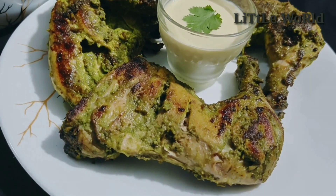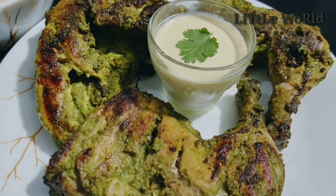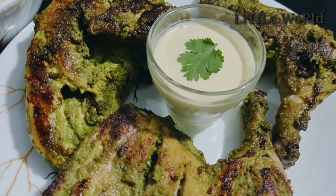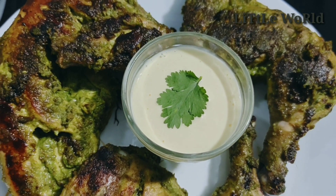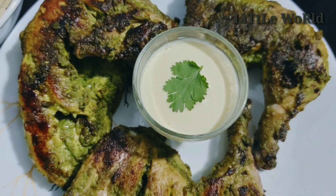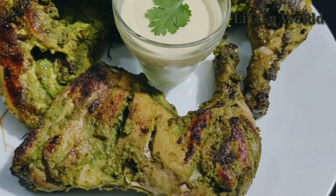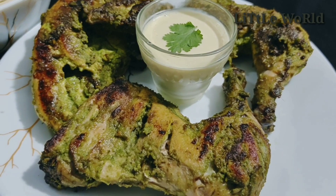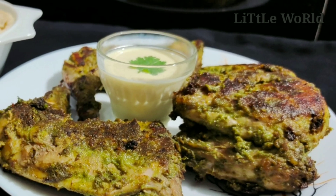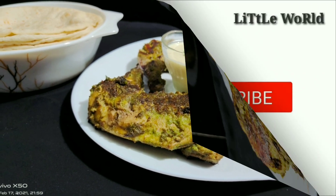Let's try the green chicken — it makes a good combination. Let's try the feedback in the comment box. Please like and share. Thank you for watching. Bye!